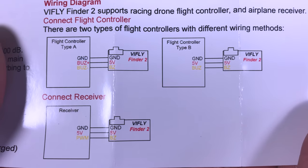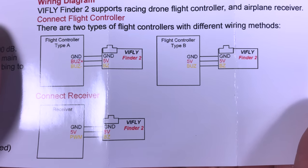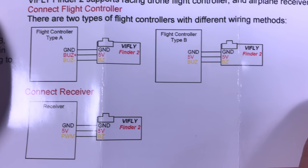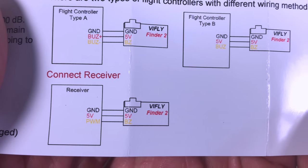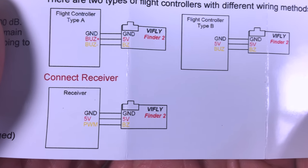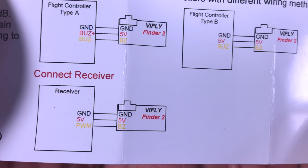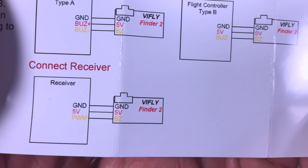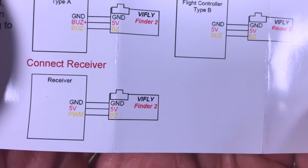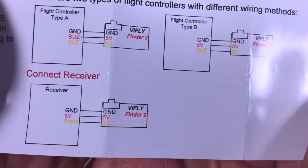So what is the difference? The first difference you can see in the manual: flight controller type A and type B are the exact same hookup we had with version 1. I'll link the original video above so you can see how that hooked up, but now you have the option to connect it directly to a receiver — you can connect a PWM port to the buzzer. That's really nice because I want to put this on my planes too, and I'm actually more likely to fly further away with planes, so having this capability is really important.